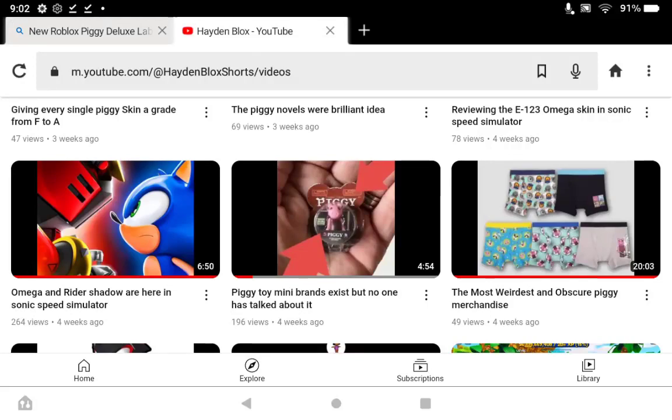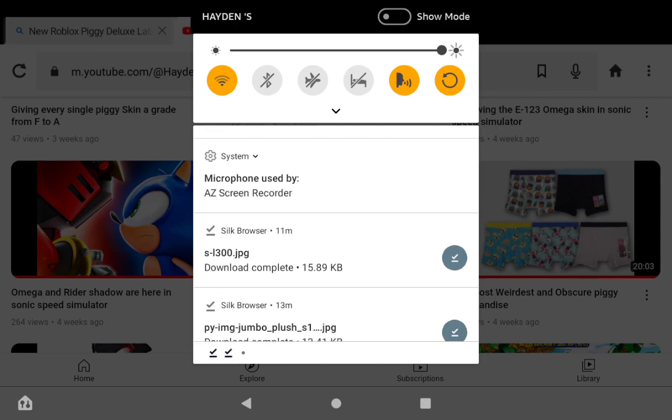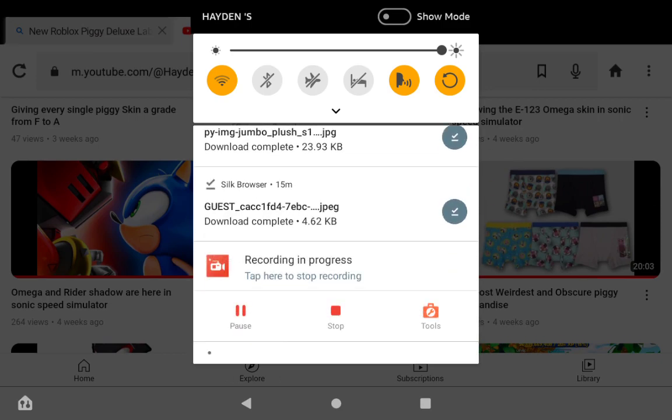About almost a month ago, I made a video called Weird and Obscure Piggy Merchandise. Well, I'm doing it again, because I have some more merchandise I want to show off that's pretty rare and obscure. It's not going to be as crazy as last time, but I'm still going to be showing some stuff off.